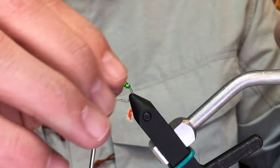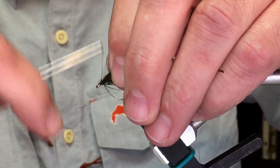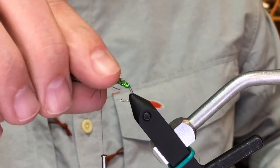Then a pretty quick and easy — just take some peacock herl. You could dub this head, or just take some peacock herl or whatever and tie that in. A couple wraps of this, and you have a quick and easy little Great Lakes steelhead caddis pattern.